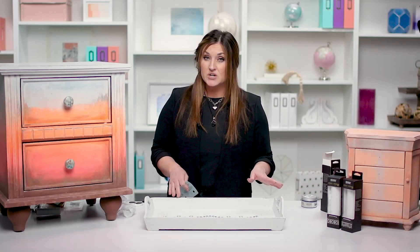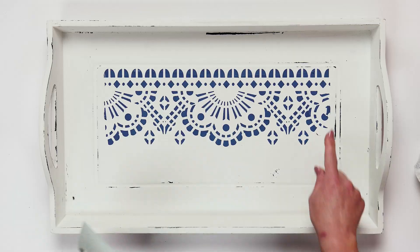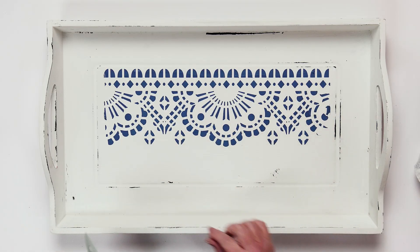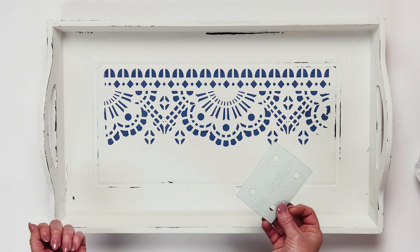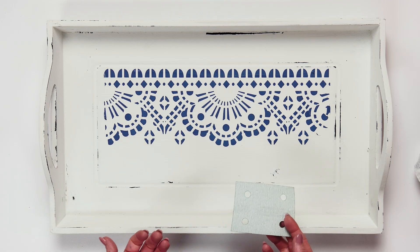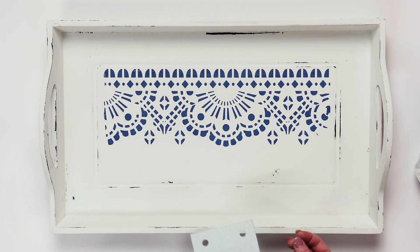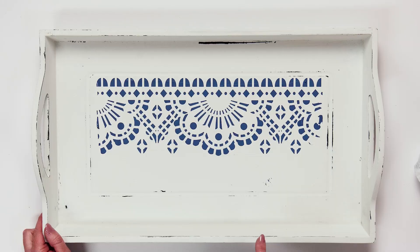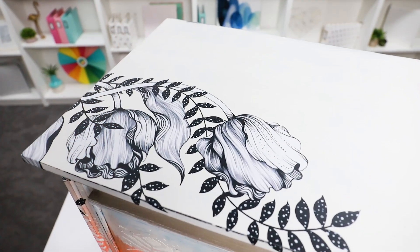Once your chalk paste has completely dried, if you put it on a little bit thick or have some peaks you don't want to be sharp, when it's totally dry you can take some sandpaper — I usually use 220 grit or finer — and lightly sand the chalk paste. It will make it nice and smooth and even. Now we've used a Stick and Style stencil on something small. Let's use one of the plastic stencils on something bigger, like an end table.